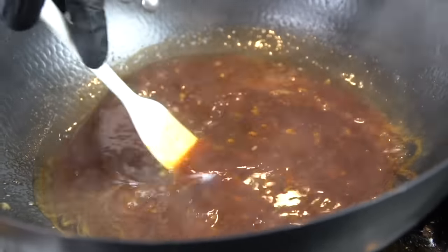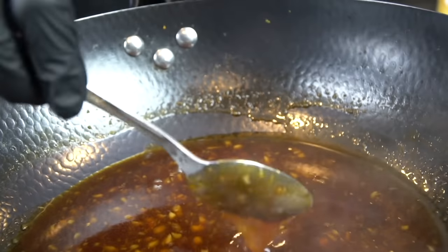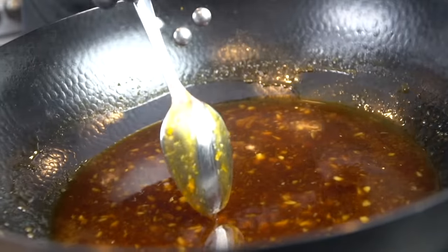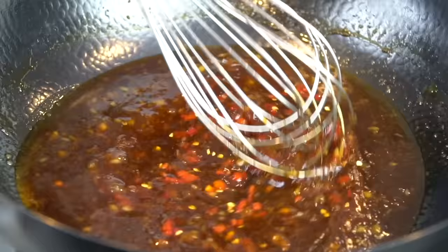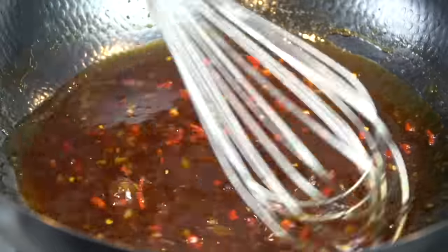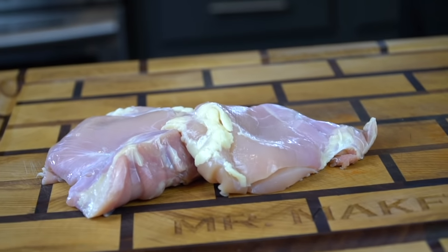Just get in there and mix to combine. You can taste this and adjust the seasoning to your preference — if you want it a little more salty, add some more soy sauce; if you want it sweeter, add a little more sugar or honey. You can see it coat the back of the spoon — the sauce is nice and thick. Now it's time to add in those Fresno chilies, which are optional, but they add a nice bit of spice and a beautiful color to our sauce.